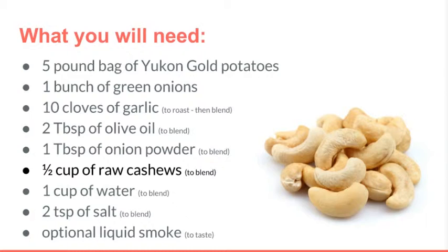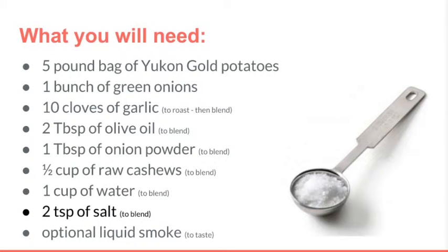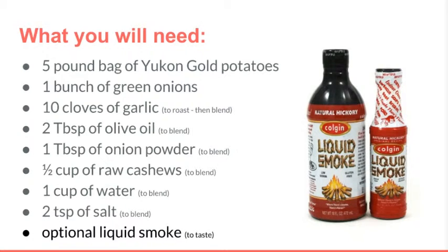One half cup of raw cashews — I prefer the pieces since they are cheaper and we will be blending them up anyway. Be sure that they are raw and not cooked cashews, as the flavor and fat content will be different. You will also need roughly one cup of water to blend, and two teaspoons of salt. You can add more later if you'd like, but we'll start with that amount for now.